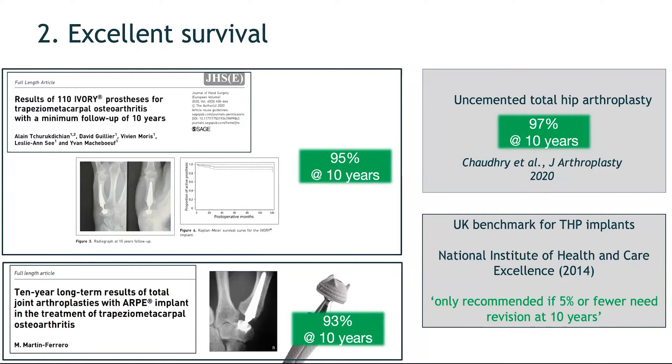Total hip replacement survival rates have been stated at around 97% at 10 years, and total hip replacement is the most successful procedure in orthopedic surgery. Modern trapeziometacarpal prostheses can now meet the UK benchmark for total hip replacements, which states that an implant should only be recommended if there is 5% or fewer revisions needed at 10 years.